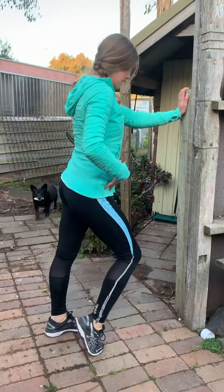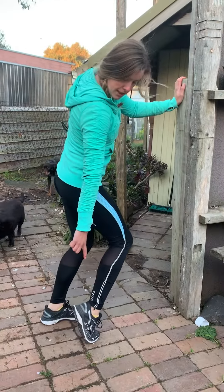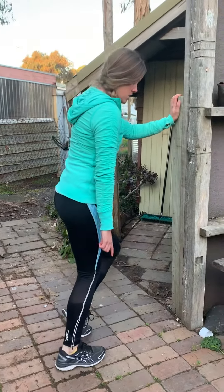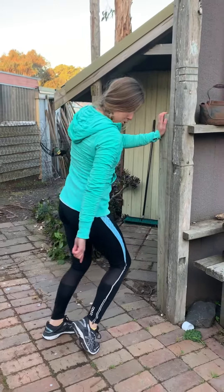I'm staying up on my toes, and I'm really trying to get a big toe stretch as I do this. My toes are getting a big stretch as I come right up and I push my knee forwards.